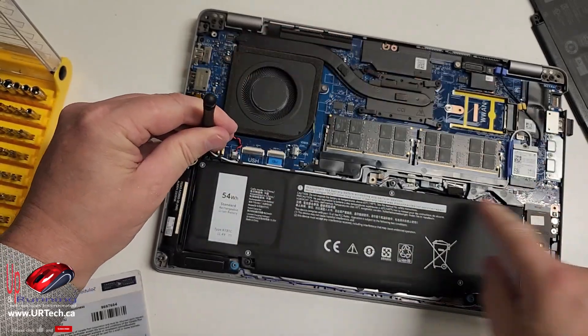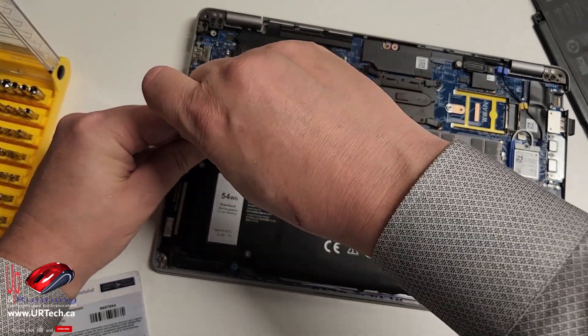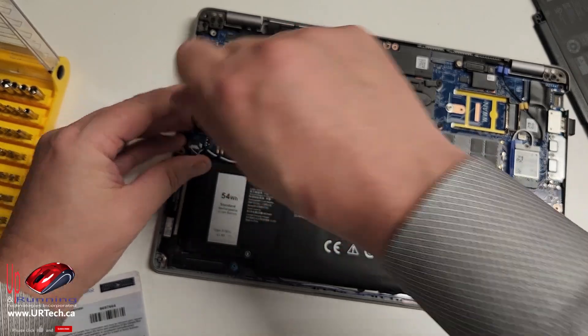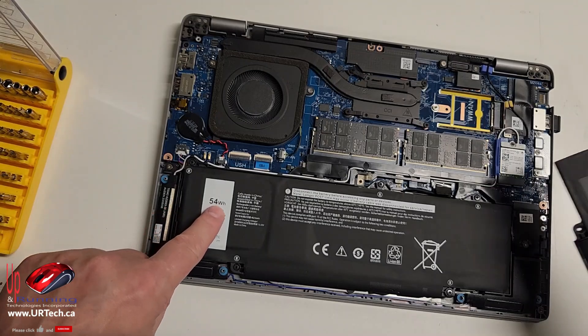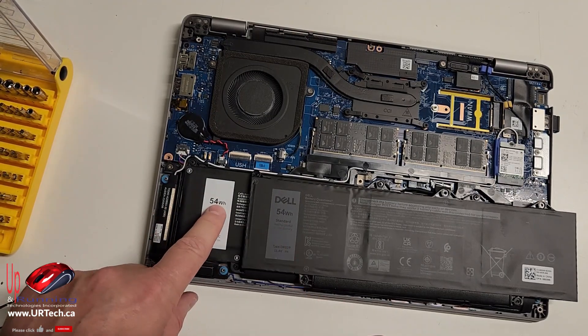You probably noticed the way I did that was a star pattern instead of going around. Because it's so small it doesn't make that much difference, but I always like to do that — standard pro tip. One thing I also found was that I could not get a larger battery for this. I was surprised I could only get a 54 watt hour, and the replacement is still just 54 watt hour.